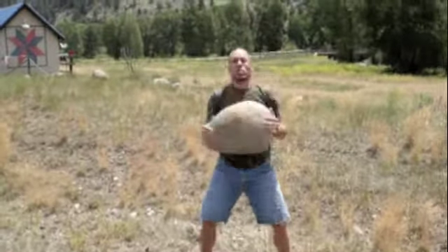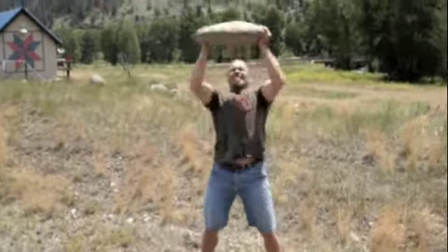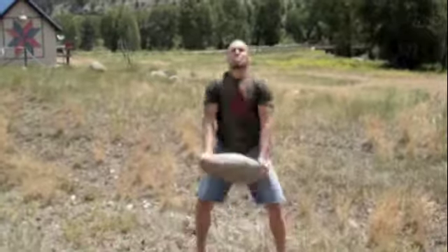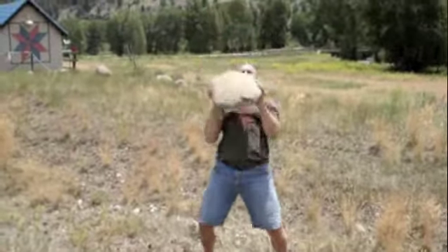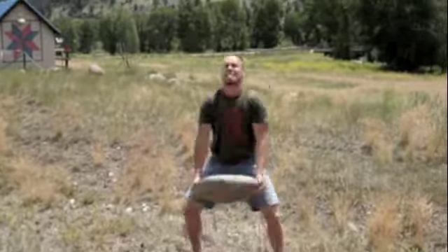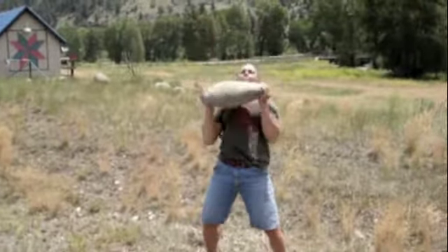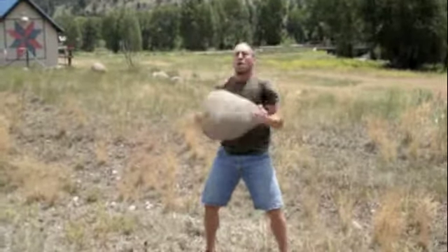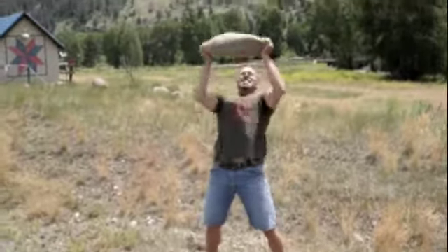Don't have a kettlebell traveling out? Especially a place like Colorado, but every place has rocks. Just find something suitable for you. Do your nice cleans and presses. It makes it real nice because this is an awkward shape — it's not round.